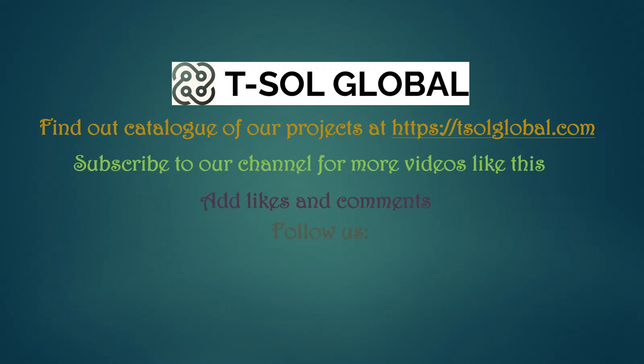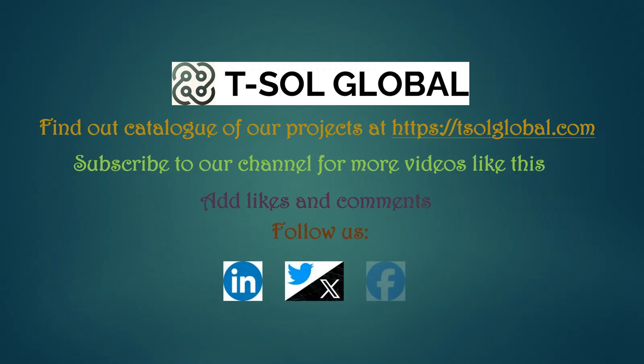You can find the list of our projects on our website. Please subscribe to our channel for more videos like this. We would like to thank those who already subscribed and are helping us grow our channel. Add likes and comments and give us suggestions for what kind of video you want us to make. Follow us on LinkedIn, Twitter or X, and Facebook. Thank you for watching — see you next time.